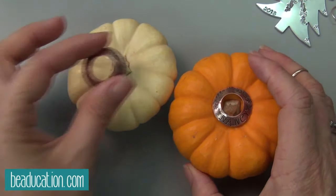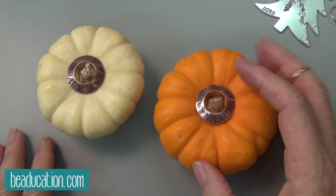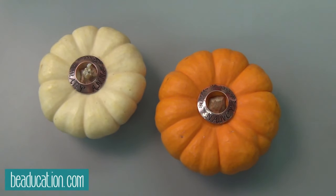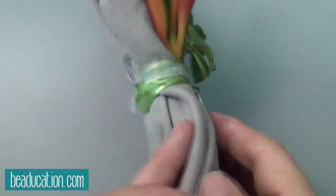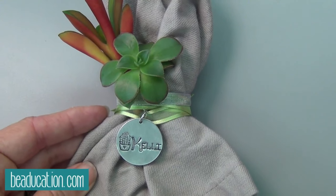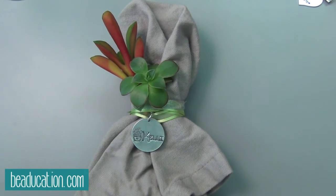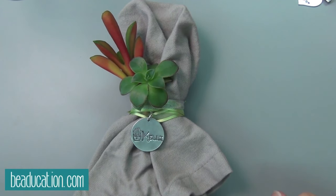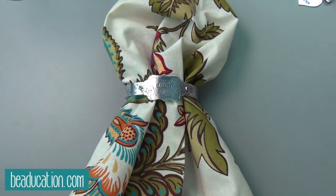I did little washers and dapped them — I used the metal dapping block, not the wooden one, because the wooden one wouldn't give it enough curve. There's a little succulent here — this is just tied on with ribbon. You could also have a little succulent at each place setting so guests could take the succulent home too. I love it as a napkin holder — that's perfect. Everybody's got a napkin, not everybody has a succulent for everyone.